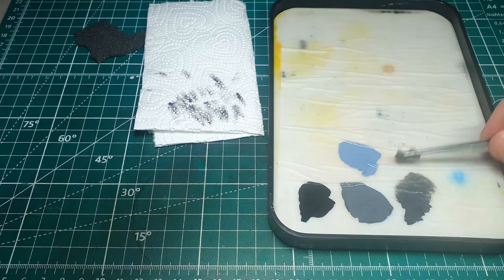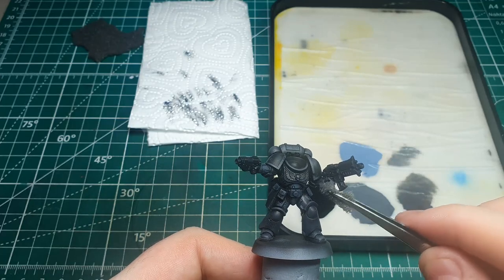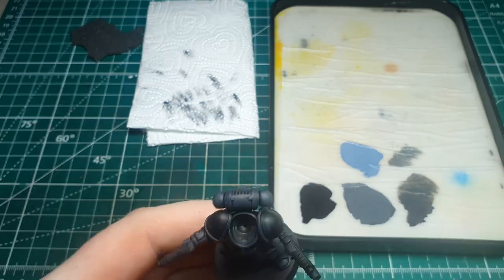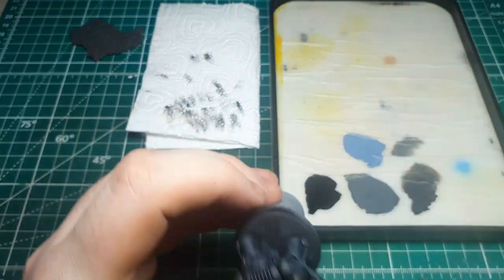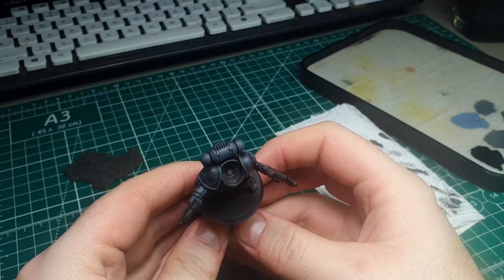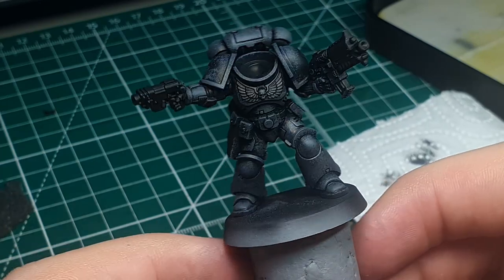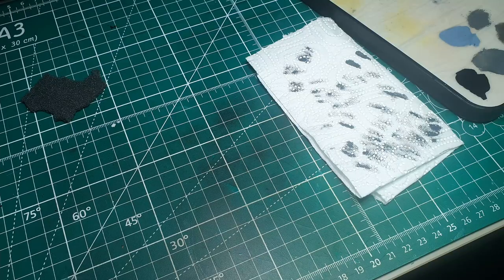Now we've sponge-stippled on our layer of Dark Rubber, we're going to move on to the 50/50 mix of Rust Gray and Dark Rubber. Again, I'm picking it up on the sponge and dabbing a bit off on a paper towel. This time I'm going to try and focus on the areas that would catch the light. You don't need to be super careful about where you put it, but try not to force it into the deepest darkest shadows — just stick to the bits that would hit the light. Flip the model and look at it from top down and speckle on some of this color.